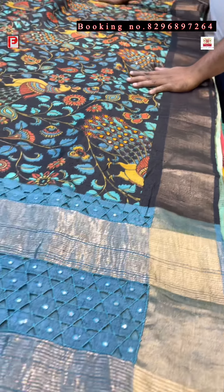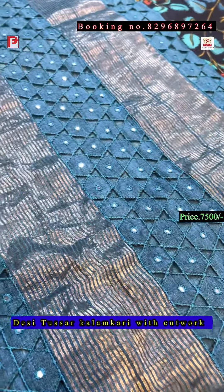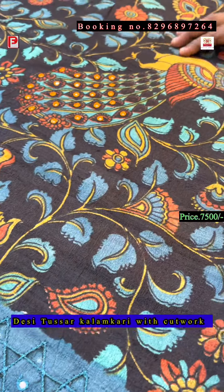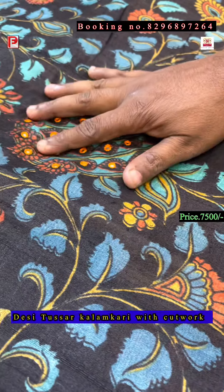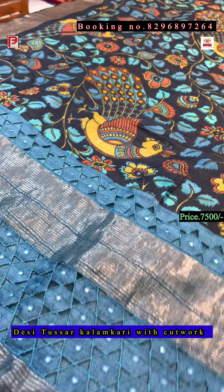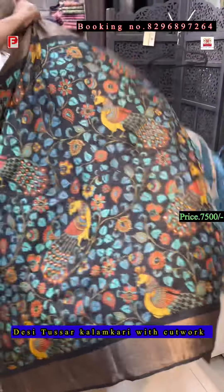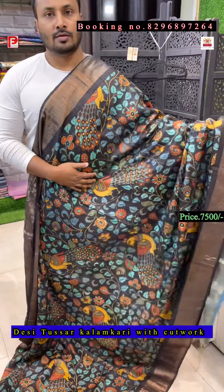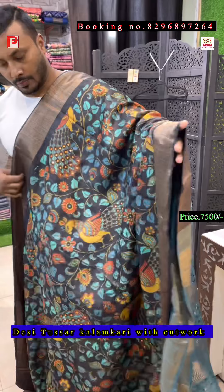Now this is a Chhattisgarh Desi Tassar. I'll show you the pallu first — it's hand cut work again, and as you can see the peacock feather design has been highlighted with mirror work. All over the saree there is mirror work. This is the pallu of the saree, and all over the body is a kalamkari print.